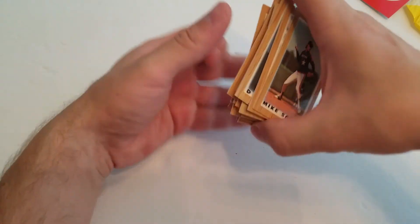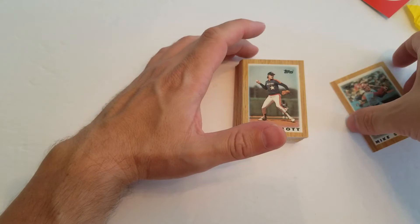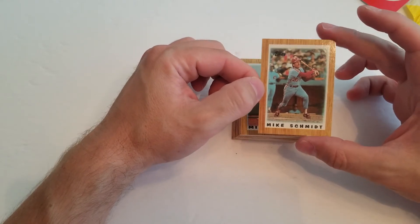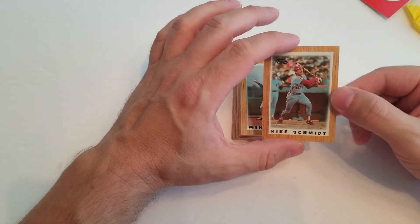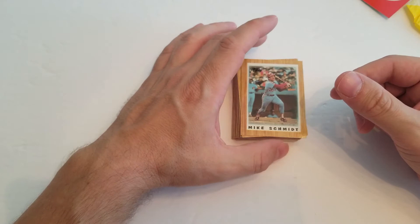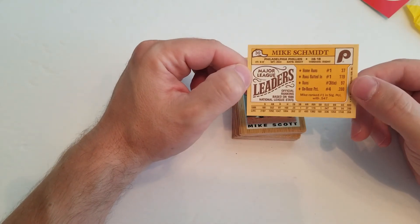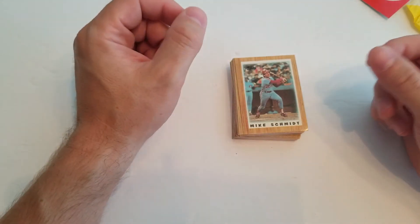I would love to have seen them reuse some of these in reprints and stuff. I don't know — I've just recently, within the last couple of years, got back into collecting, so I don't know if they've reused these in any more recent products. But it would be an awesome border to use for some 35th or 40th anniversary cards. Anyway, that's 87 Topps Leaders Mini cards — cool little cards. I loved getting these as a kid. Thanks for joining me. Hope you guys enjoyed it. I'll be back again real soon with another video. Until then, you guys take care.